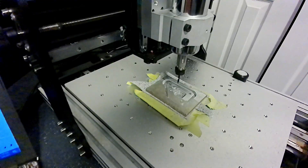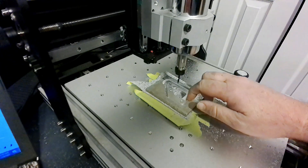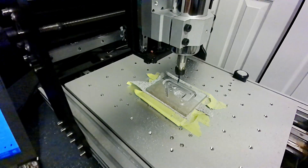We ran the last toolpath and it didn't get us exactly the results we were looking for, so we went back and drew it up again. This new one is called a scallop cut — we're going to try to run it at 0.2 millimeters per pass. Let's see how it goes.